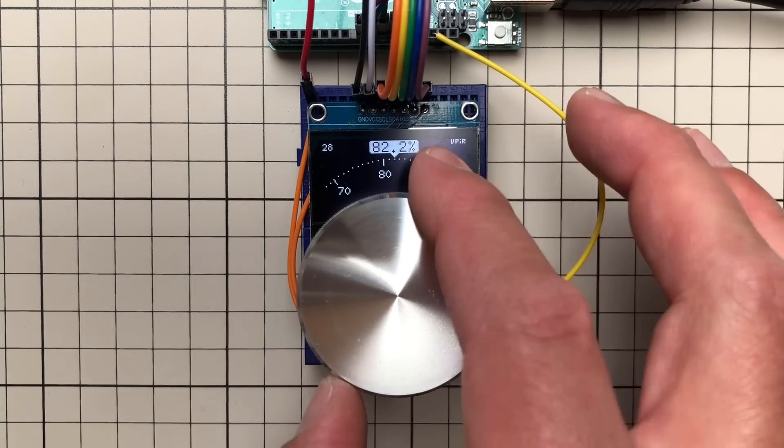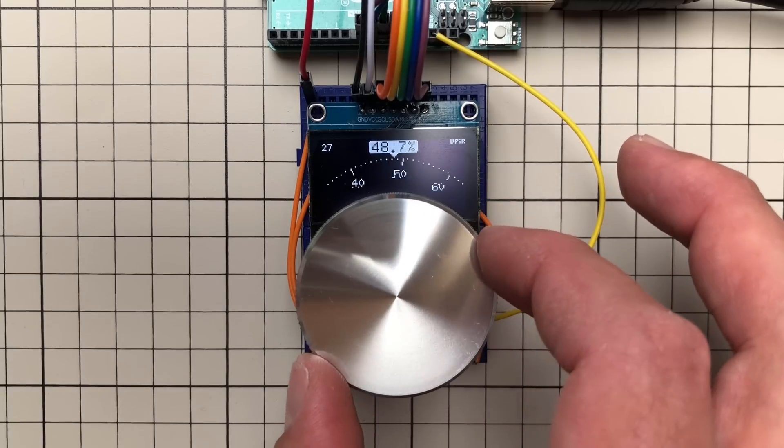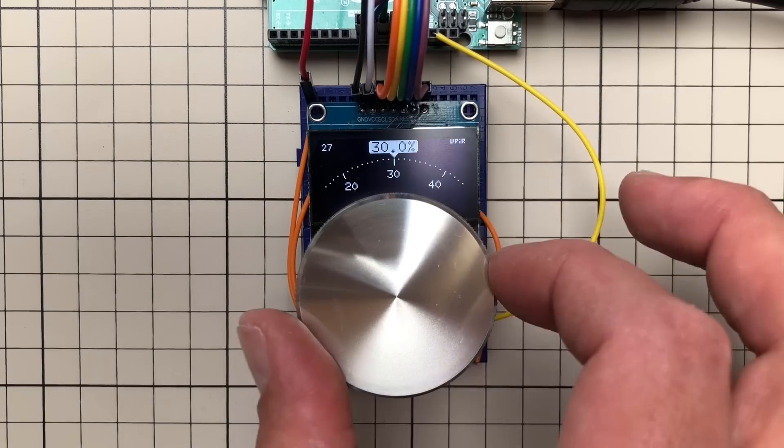So the last time I showed you how to create this knob-over-display project. Today I will show you how to make it faster. Previously we were approaching around 10 FPS, now we are running at almost 3 times the speed, around 30 FPS, and the difference is really visible.